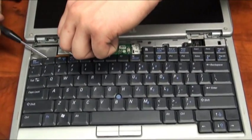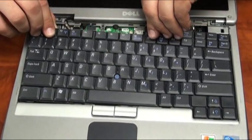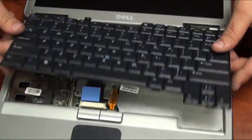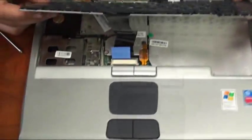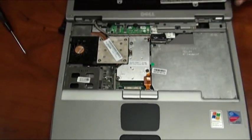Be careful while lifting up the laptop keyboard, as the ribbon cable connecting it to the base of the laptop is very fragile. Lift it up until you can just see the connection of the ribbon cable from the laptop to the keyboard, and use the tab to remove it from the slot.